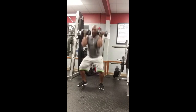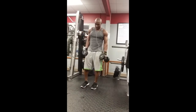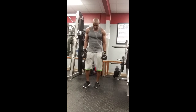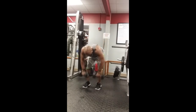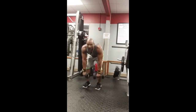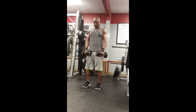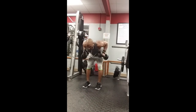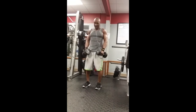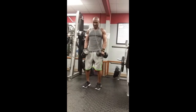The next exercise is a stiff-legged deadlift into a bent-over row into a tricep kickback — working the hamstrings, back, and triceps all at the same time. Get that good stretch, row it, and kick it back. That's why I didn't go heavy — so you can complete all the exercises with no break. Squeeze up and kick back, maintaining good form. Do five to ten reps, keeping your core tight.